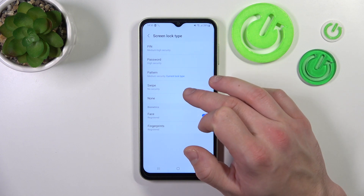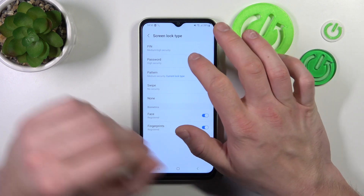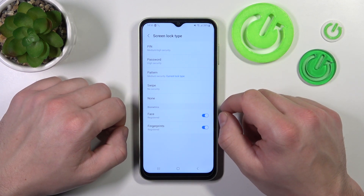The options are: pin, password, pattern, swipe, none, face, and fingerprints. We are going to use each one of them to unlock the phone.